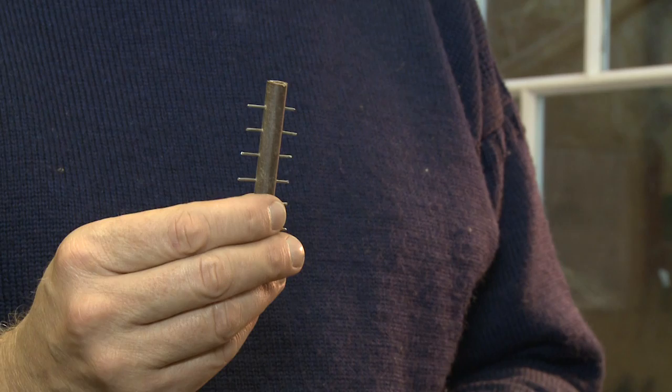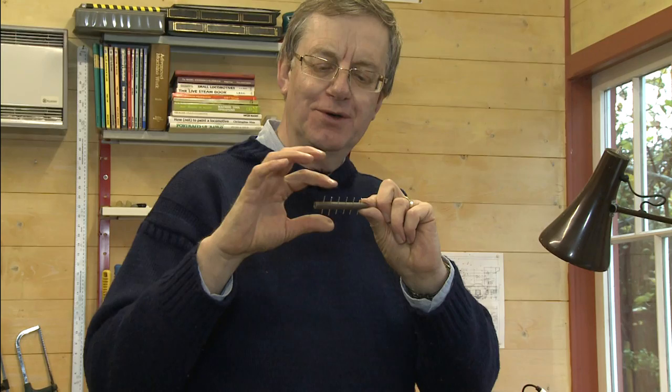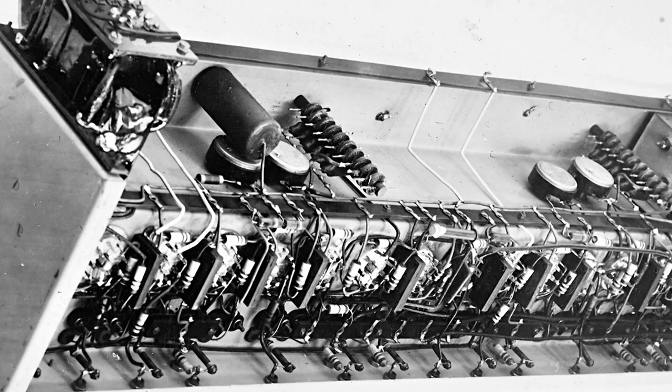Another part we have to make for EDSAC which you can't obtain today are little delay lines made up of coils of wire on plastic formers with posts to hold the contacts between each coil. For some parts of the machine we need to make even larger ones that are twice the length, and so it's going to be a fairly intensive process to make the several hundred of these that will be inside EDSAC itself.